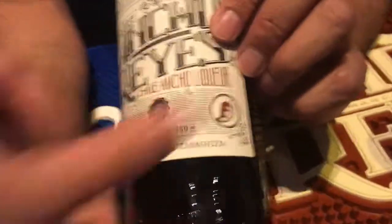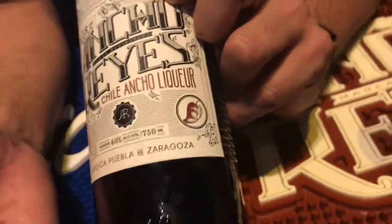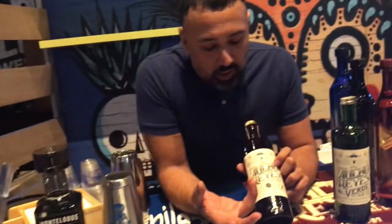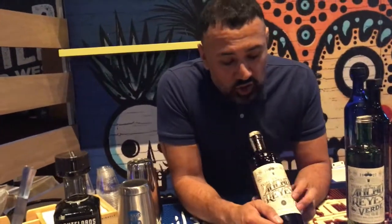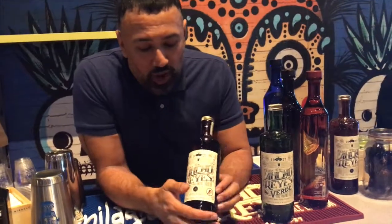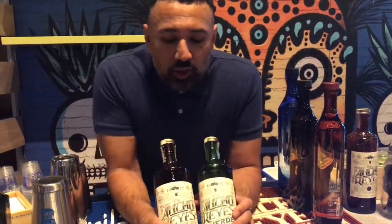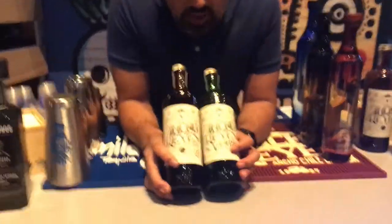Ancho means wide — wide pepper. Once it flattens out and dehydrates, this is a far more tempered-down chili: a lot of spice, a lot of cacao notes, a lot of tamarind, slightly more rounded. Think of mole in a glass.